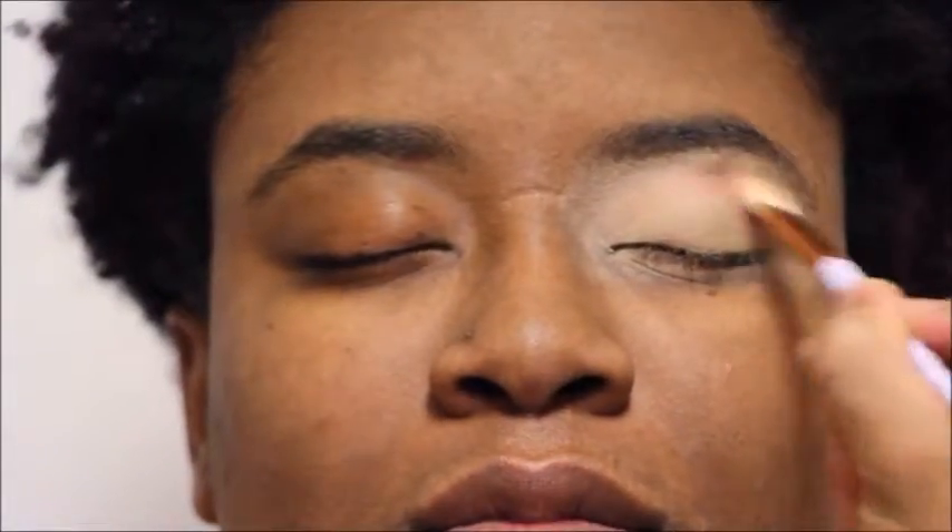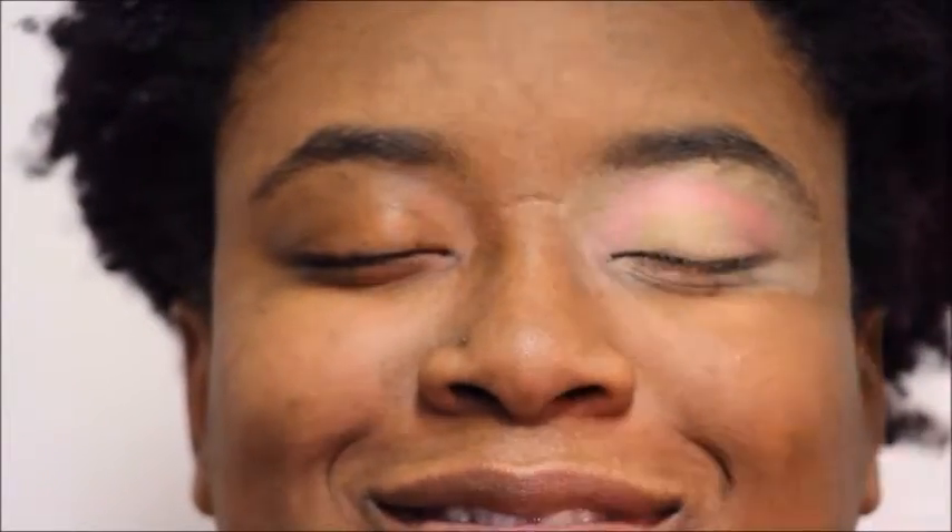First we're going to go into a light pink shade as a transition shade and just blend that over the eyelid. Now we're going to stay in that crease area and go in with a light pink shade just to start the base. You want to keep sweeping that color from the inner eye corner to the outer eye corner, just sweeping it through the crease area.